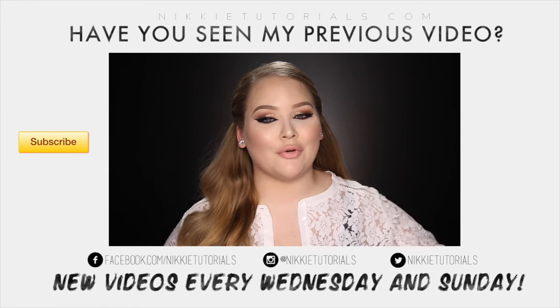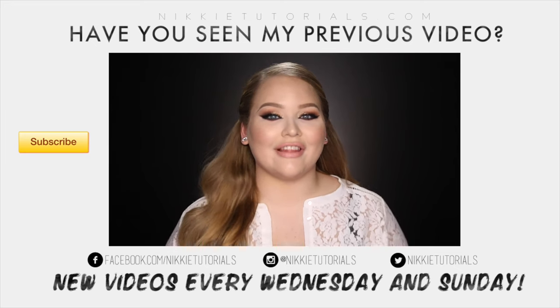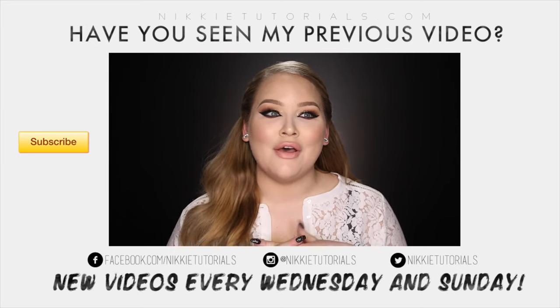And that guys concludes my Rihanna Work inspired makeup tutorial — I hope you enjoyed! For a full list of every single product mentioned and used, go to my description box below or my blog nikitutorials.com. You can follow me on Twitter, Instagram, Facebook, and Snapchat, all at nikitutorials. If you enjoyed watching this video then please don't forget to give it a thumbs up and subscribe to my channel. Thank you so much for watching, and I'll see you guys on the next one!